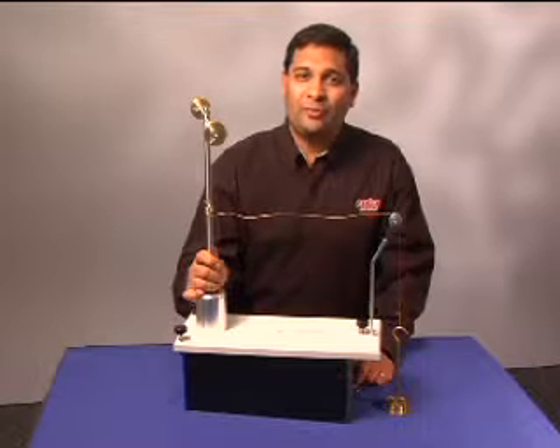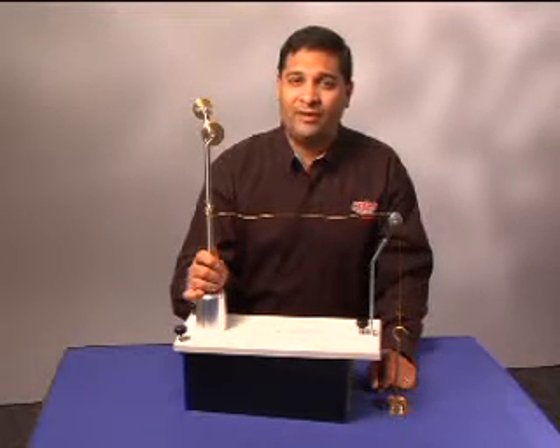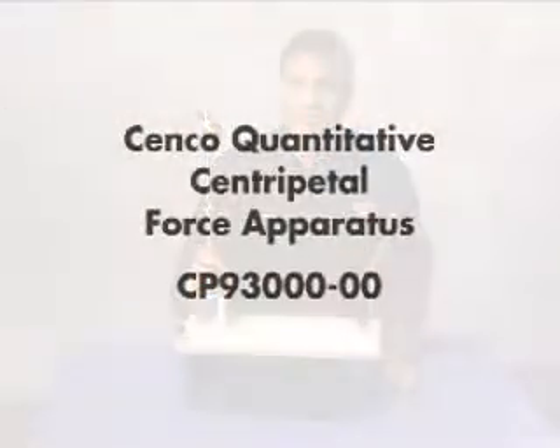The CENCO quantitative centripetal force apparatus is a great way to keep several important physics concepts together and is something that no physics lab should be without.